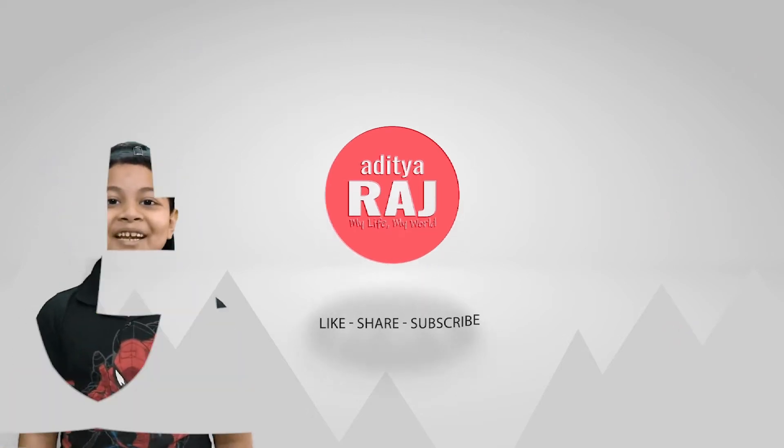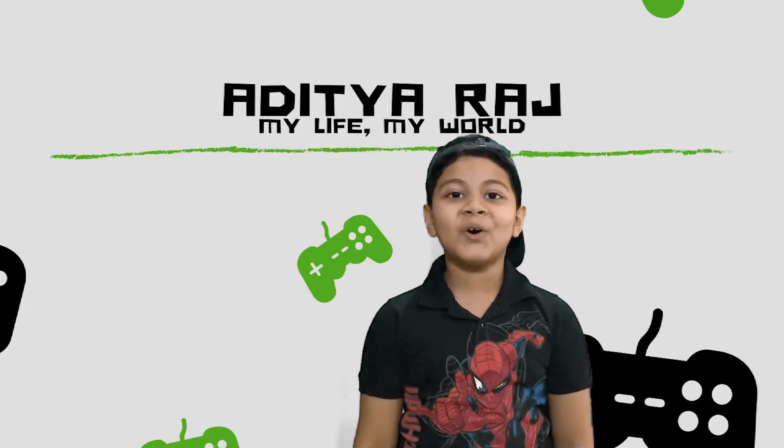Hey guys, welcome back to my channel. Today we are gonna do fun experiments.